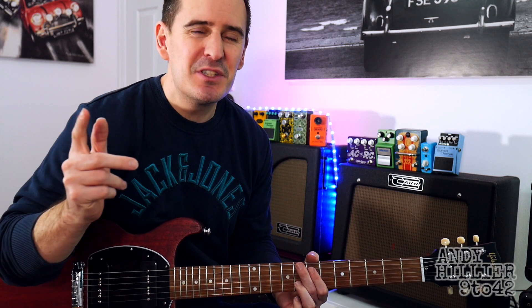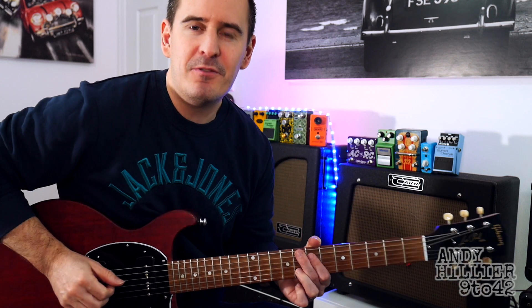Hi there, I'm Andy Hillier and today I'm going to teach you the awesome new song from Aligati called What If I Told You That I Love You.